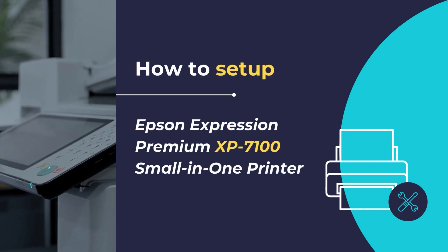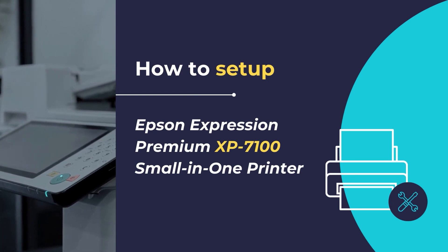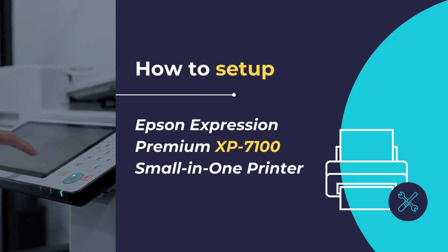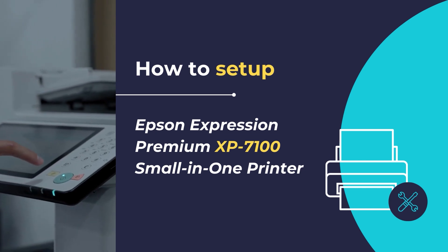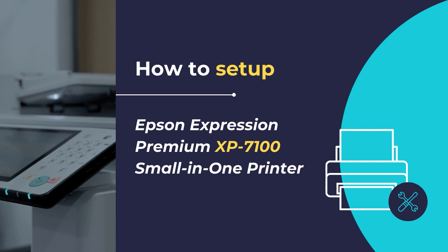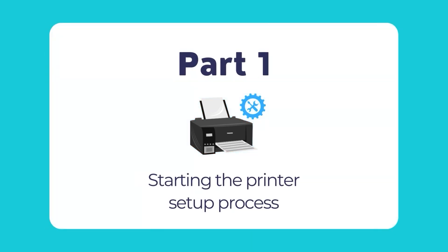Hello, in this video we will show you how to set up and configure the Epson Expression Premium XP7100 small-in-one printer. We will show you how to unpack and configure your printer for the first time, so that you can get started with printing and scanning your documents. Let's get started — follow this guide and proceed step by step as you move along this tutorial.